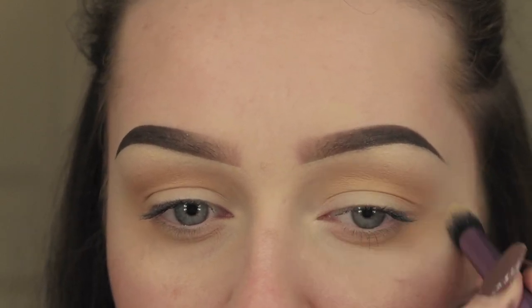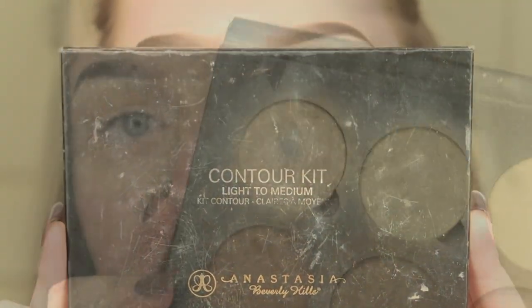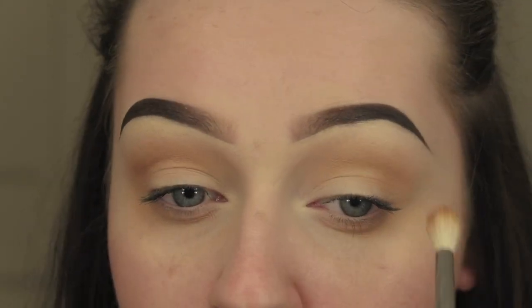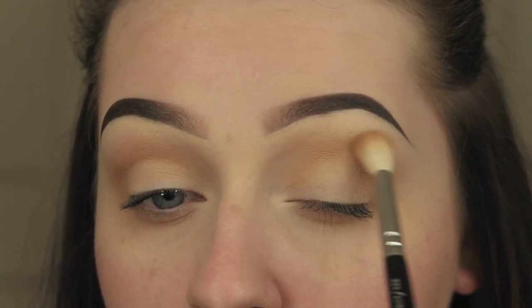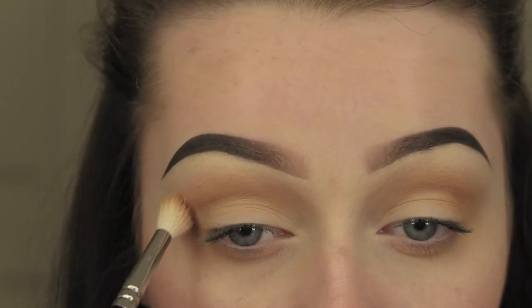I'm going in with that Real Techniques Deluxe Crease Brush again and buffing out the edges to make sure it's all seamless. Then I'm going to take the Anastasia Contour Kit with the darkest shade to add more definition and a bit more darkness and colour to the look, making sure all those edges are buffed in together and blended out because you don't want any harsh lines.